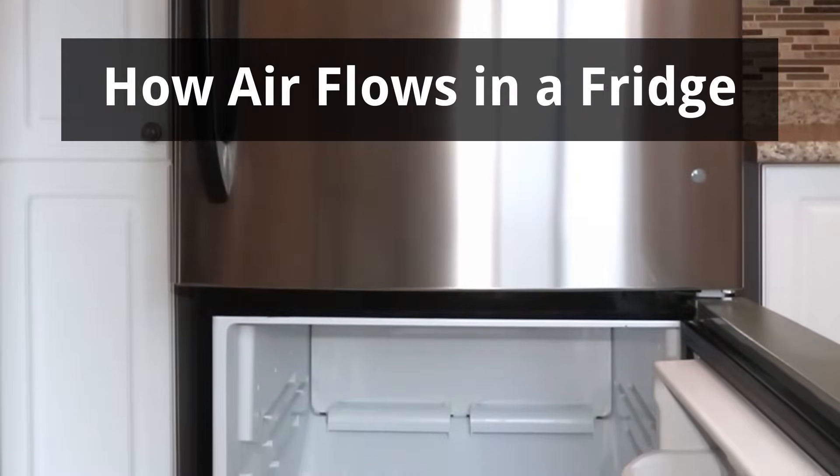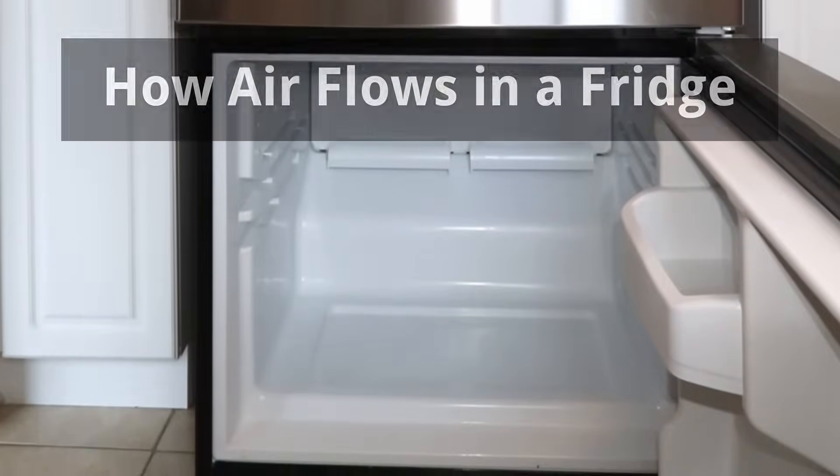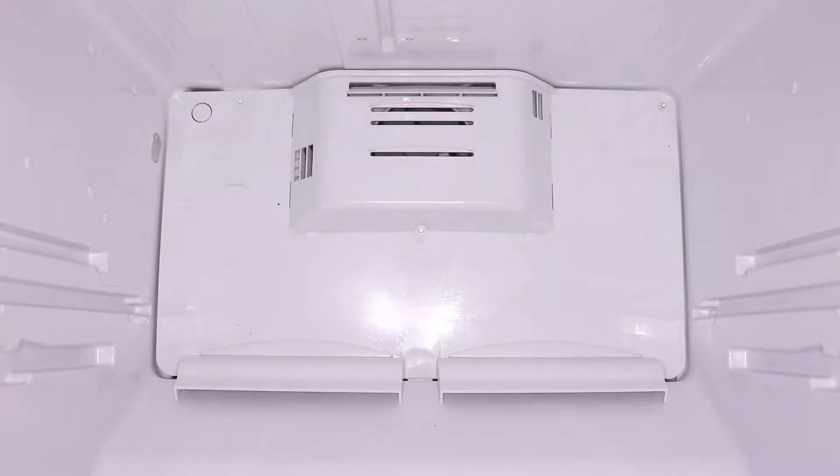Hi everyone! In this video, I will show you how air flows in a fridge with a bottom freezer. The concept will be similar for other fridge models as well, although the location of the ducts will vary.